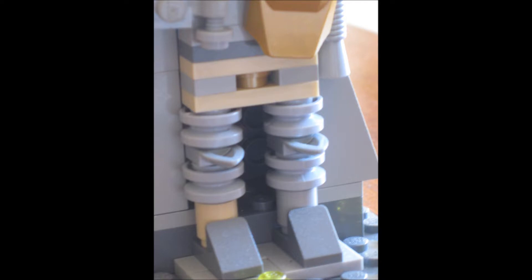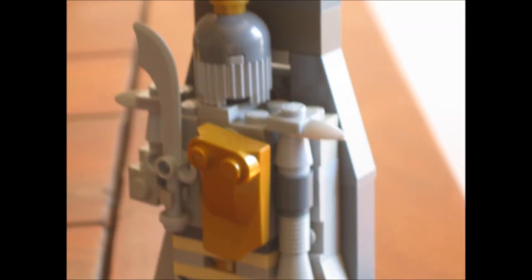I used these one-by-two modified plates or bricks as the shoes, and I used some Technic wheels along with little modified plates to make the kneecaps. Both the upper and lower legs consist of these Technic wheels.